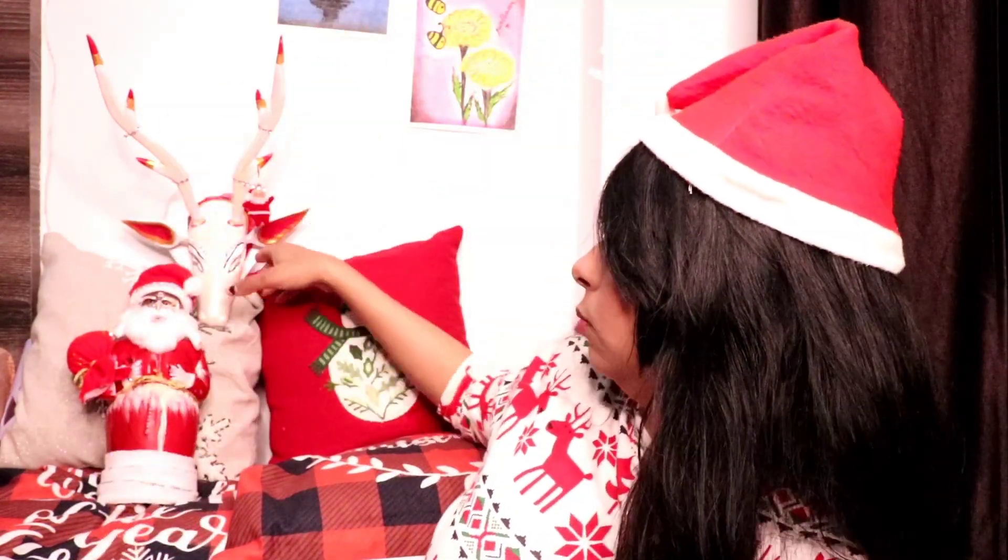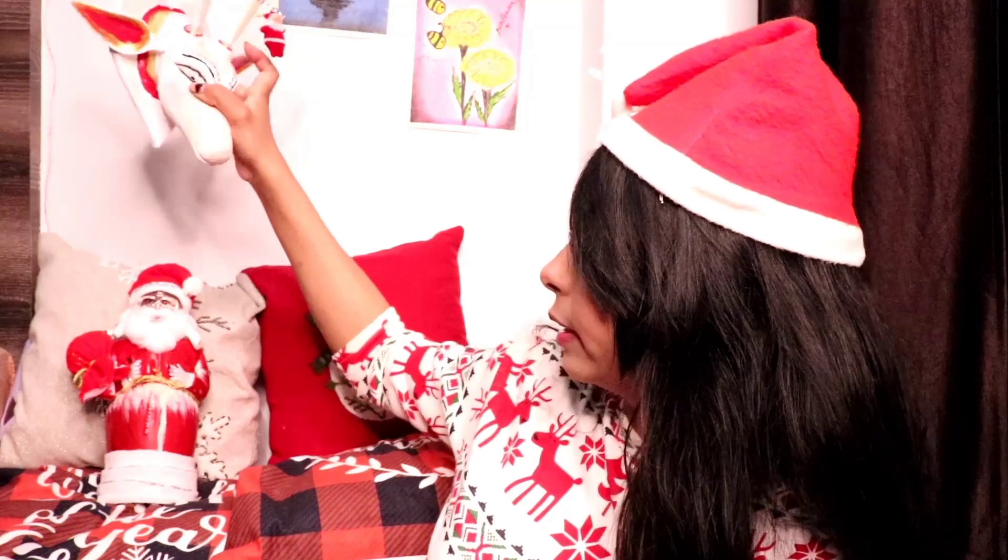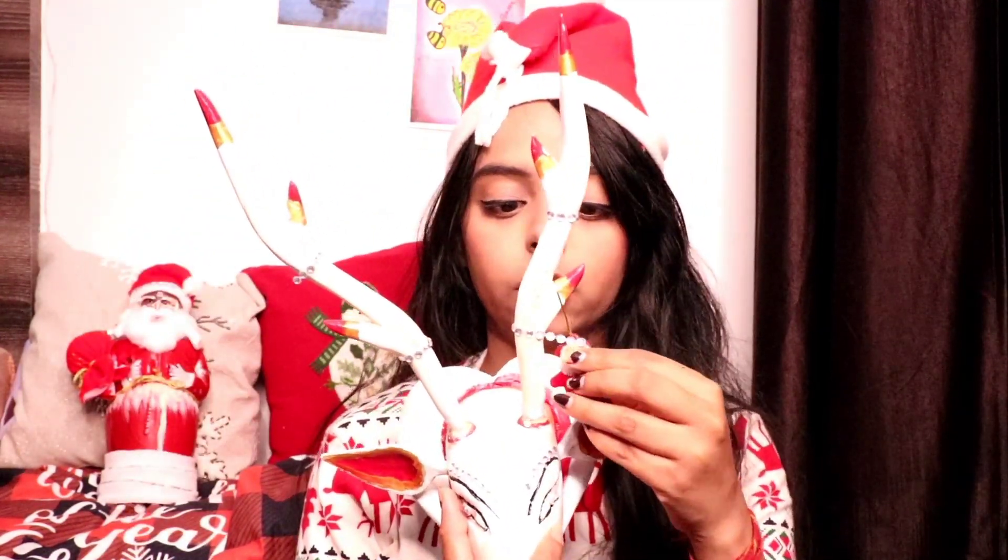So guys, our third DIY was a very good one. I found a deer figurine used in my house — it became an antique-type DIY, the kind people put in their living room or drawing room. I bought it, and this is very nice as a Christmas DIY. I put a Santa Claus alongside it as well.